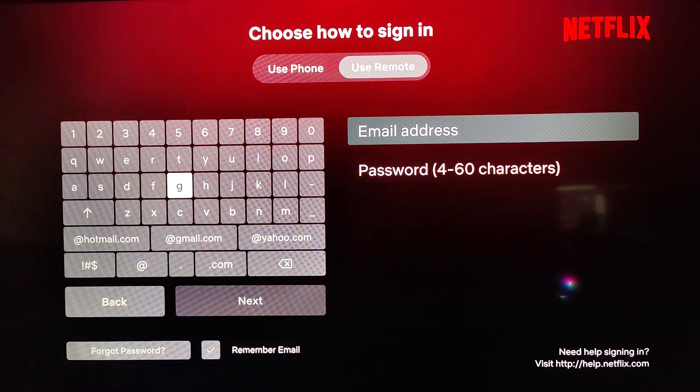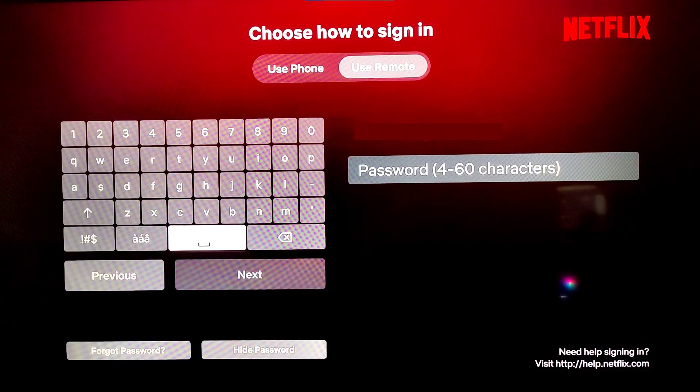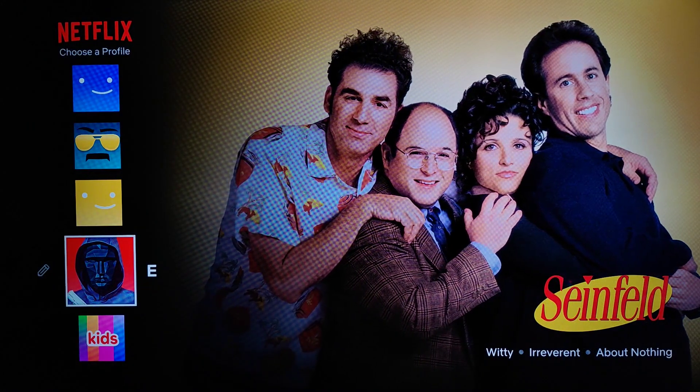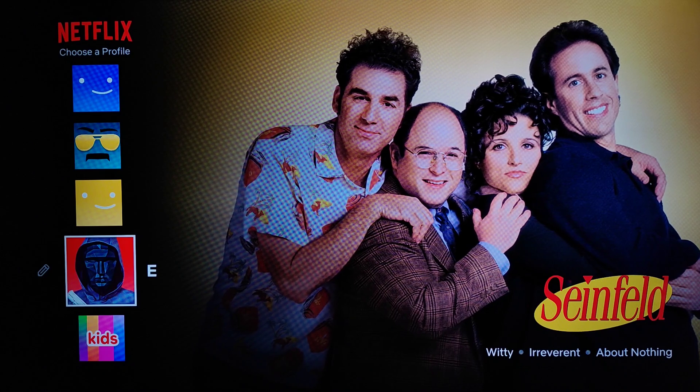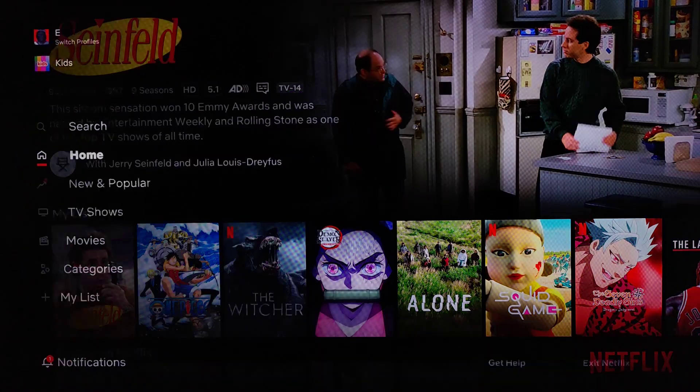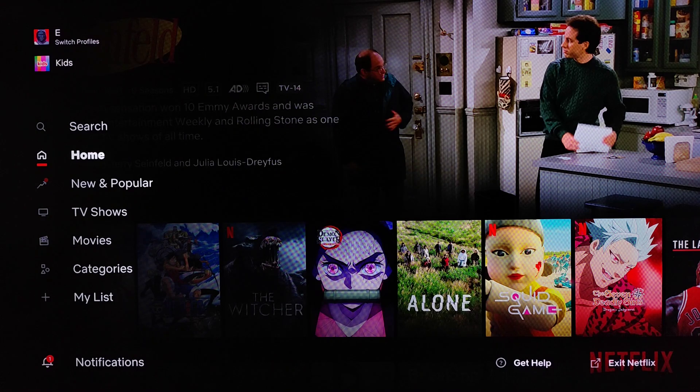Enter in the email associated with your Netflix account, click Next, then enter your Netflix password and click Next again. Once you successfully log in using your Netflix email and password, you can choose your profile. After clicking okay on your profile, it will launch you into your Netflix account. On the left hand side of the screen you can find the menu and your home page.